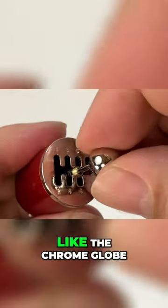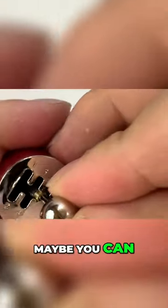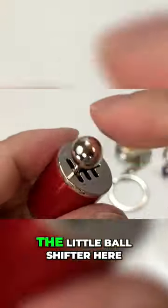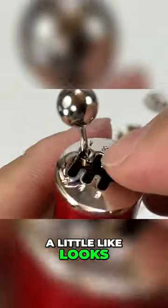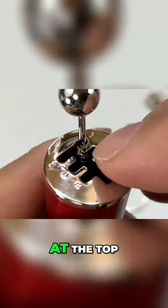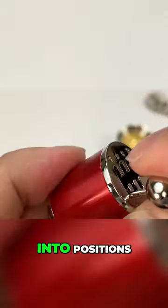What you can see here is like the chrome globe. Actually, look at this — that's kind of interesting. So you have the little ball shifter here, but you can move them, and it has a little brass cone at the top on a spring, and that's kind of how it'll stay in position. So it kind of clicks into positions there.